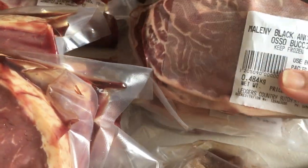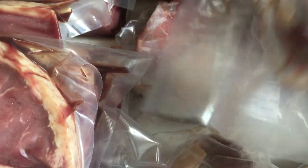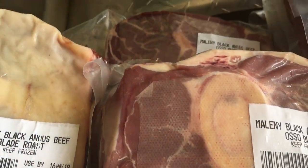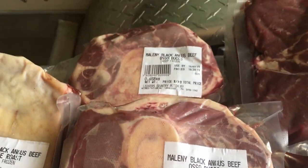We have the ossobuco, which of course is great slow cooked. That's the shin bone. So we've got 14 ossobuco.